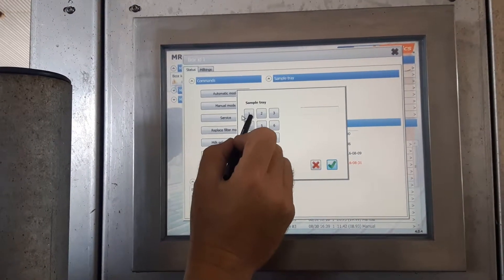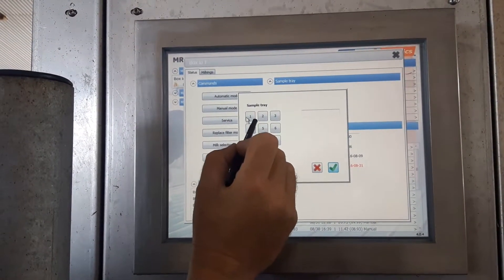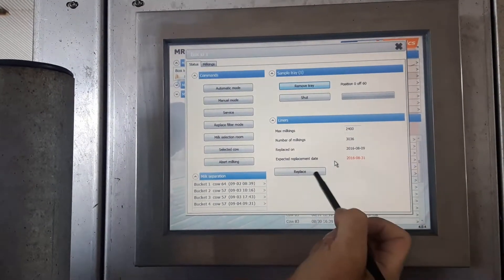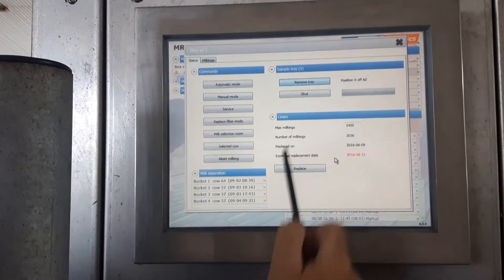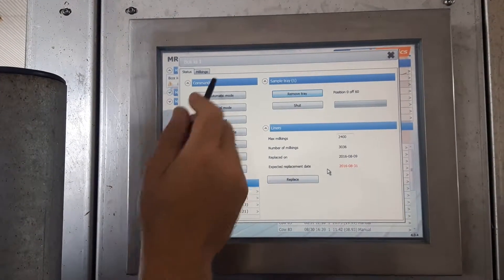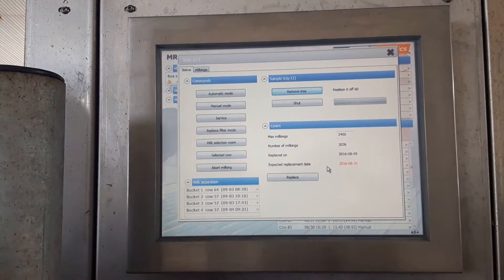Sample tray number one — hit okay. Now you can see it's all ready to go, position zero of 60. Now the cow comes back in; we'll hit automatic mode allowing the cows to come back in, and it'll start sampling.